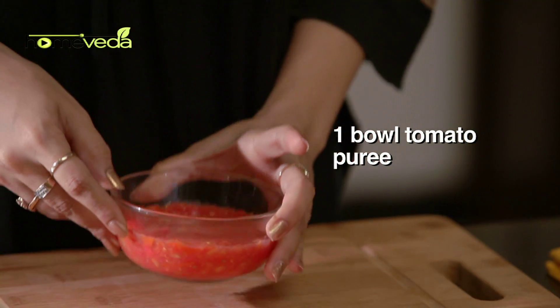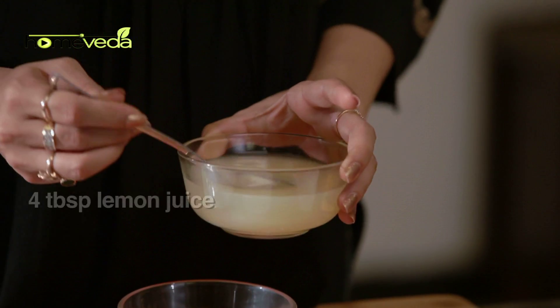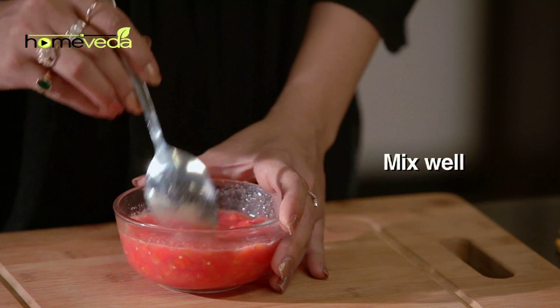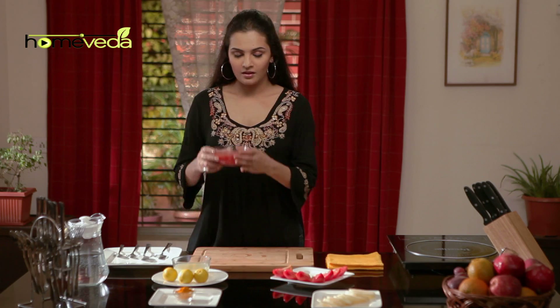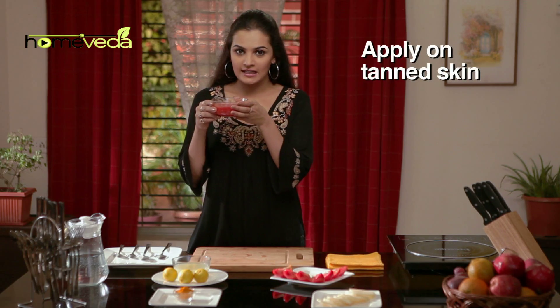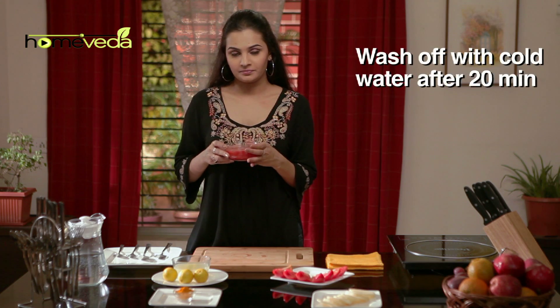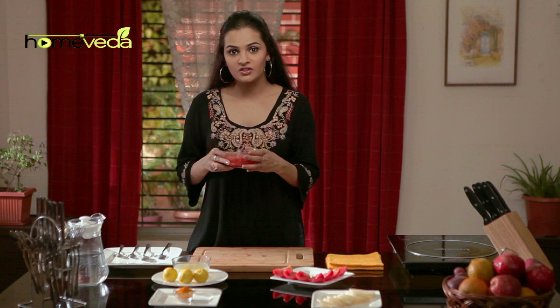Take a bowl of tomato puree. Add 4 tbsp of lemon juice and mix it well. Apply this on the tanned skin and leave it for 20 minutes, after which wash it off with cold water. Do this for 15 days regularly.